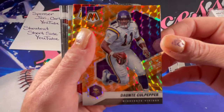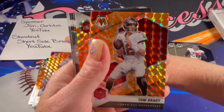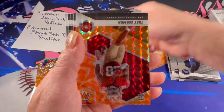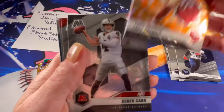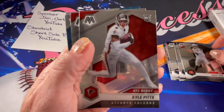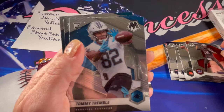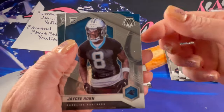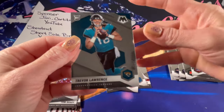There is a Tom Brady orange. Trey Sermon rookie. There is a Kyle Pitts rookie. A Tom Brady base. Tommy Trimble rookie. JC Horn rookie. And a Trevor Lawrence rookie — go ahead and sleeve that one up.